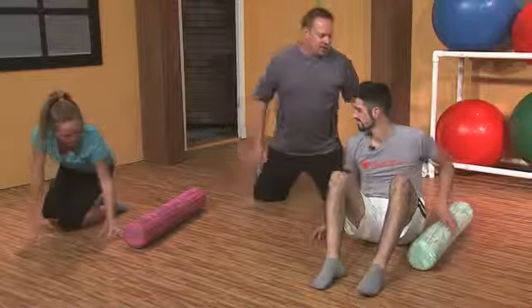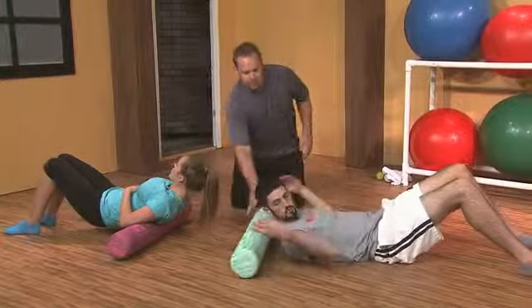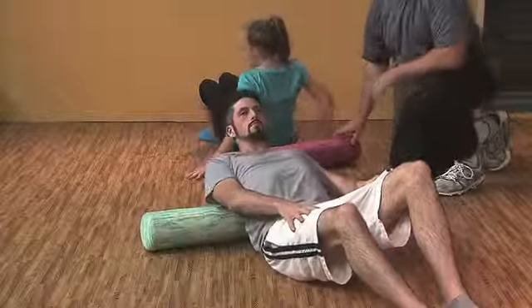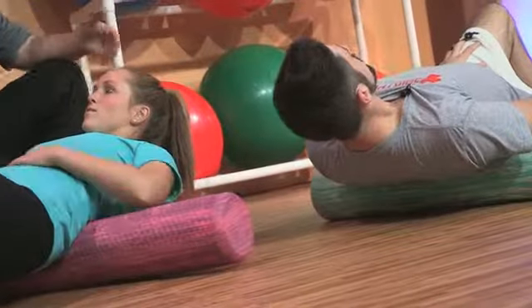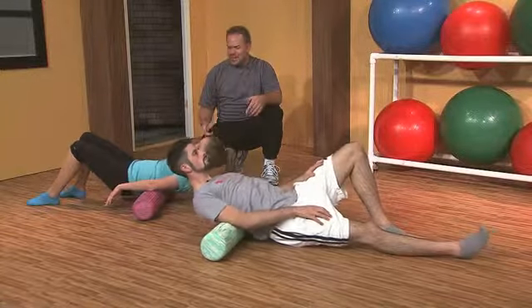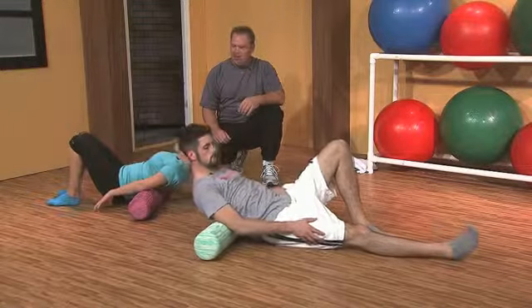I want you to lie face up with your spine on the roller — this time it's going across your back. I'm starting mid-back. It's not a pillow, it's a foam roller. They have to lift themselves up using their hips to control their body position. We got a little ooh out of Stephanie — must be hitting something. Tender spots can be anywhere; we can't really predict where. If you have them, we find them, and then we keep working them.